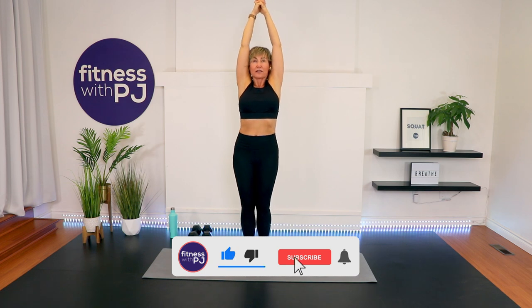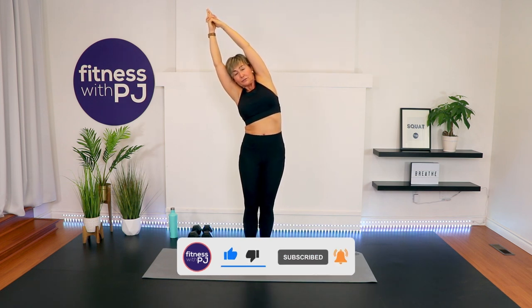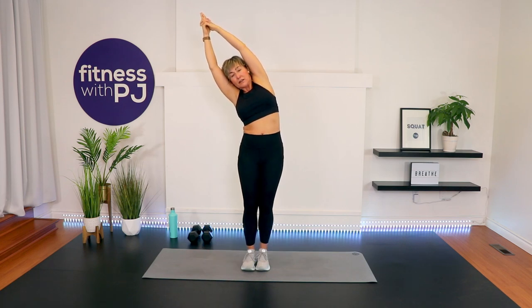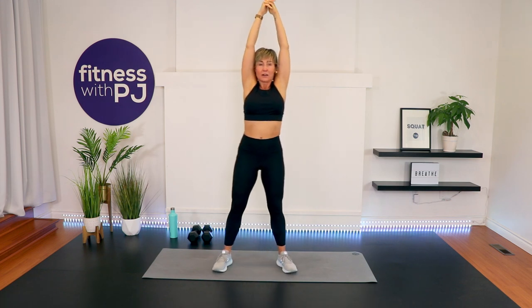Back to center, lift up, other side. Back to center, feet apart, bring the arms apart, and cactus the arms down nice and slow. Thank you for joining me — drop a comment down below, I want to hear from you. Have yourself a great rest of your day and we'll see you next workout.